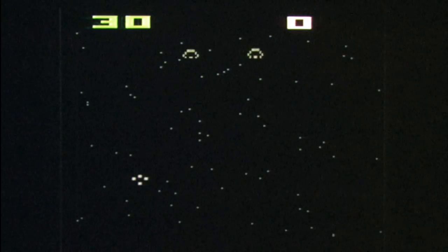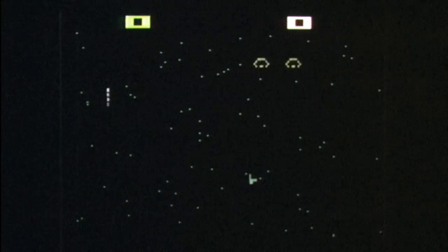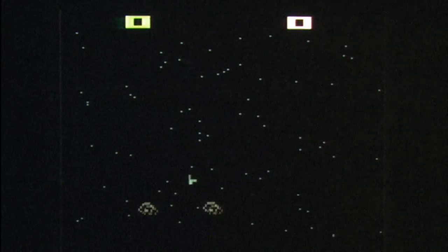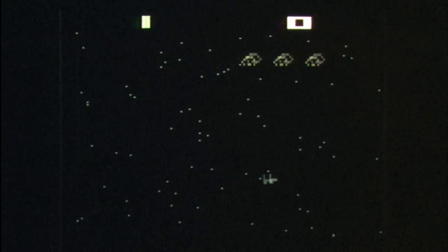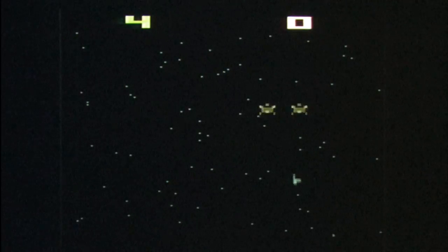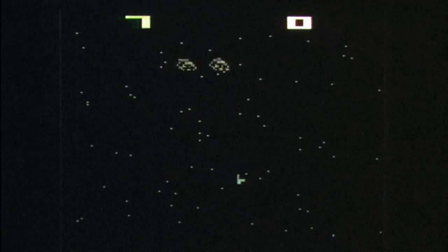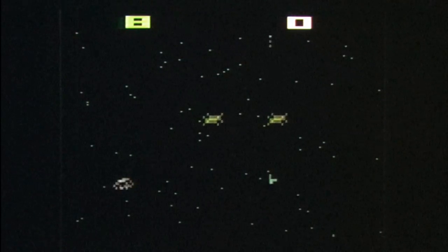It's a very straightforward, simple game. You move your spaceship back and forth with the Atari paddle controllers, which are always a joy to use. I like seeing any game that uses the Atari paddle controllers, because you have complete analog control over the speed of your spaceship. You can move fast, you can move slow, or anything in between. You can even not move at all, if you so choose.